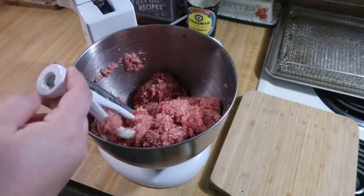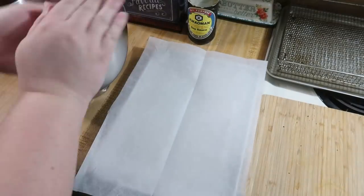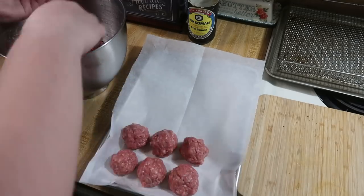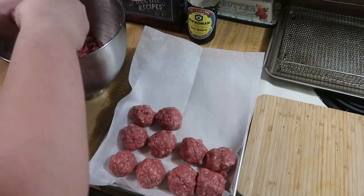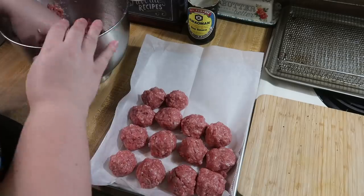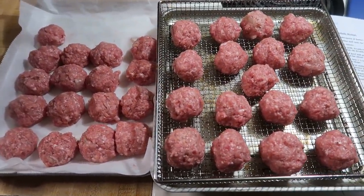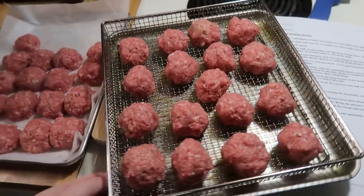This recipe is based off of Binging with Babish — I doubled it, but I'm not following his method for cooking or preparing the meatballs; I just used his ingredients and cooked them my way in the air fryer. I rolled them out to about an inch and a half each, keeping them all the same size. This made about 34 meatballs — half went on my air fryer tray into the air fryer at 375 for about 15 minutes, flipping halfway through, and half went on a sheet pan lined with parchment for freezing.